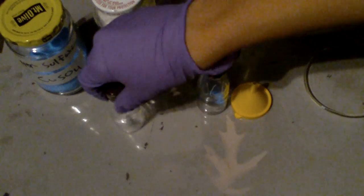The first thing you're going to do is measure out some copper sulfate. I just put a small amount in this jar. And I also put a small amount of boric acid in this jar.